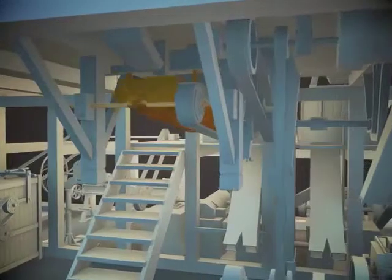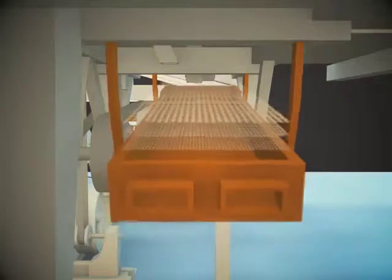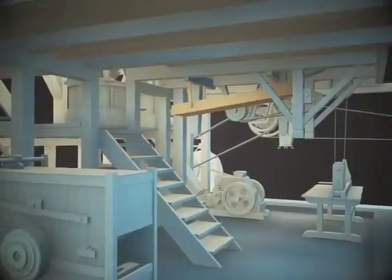The vibration of the flat sifter, which is necessary for sifting, is generated by rotating a crankshaft. Metal mesh or silk cloth of different density is used for sifters.